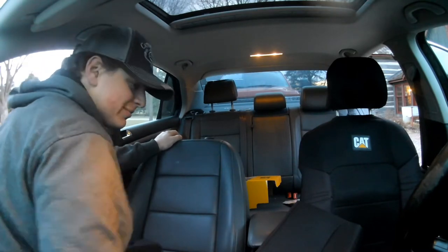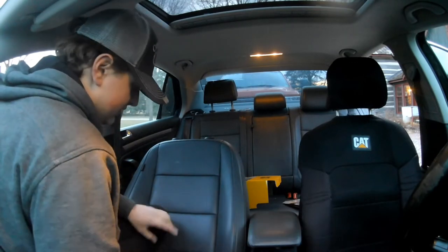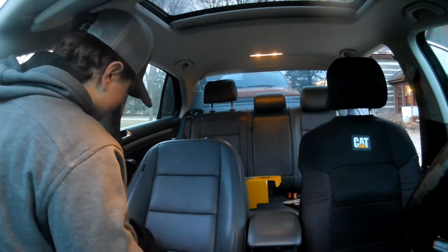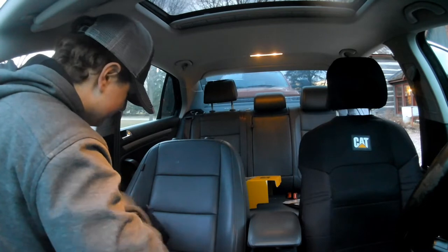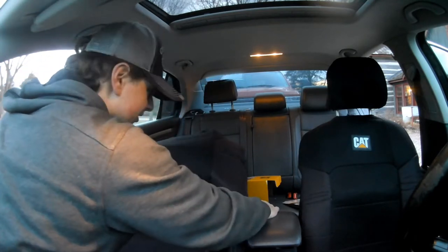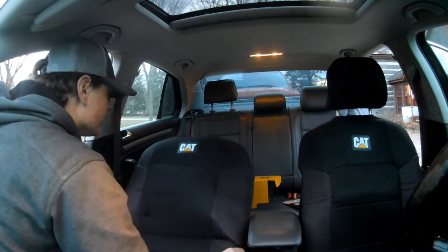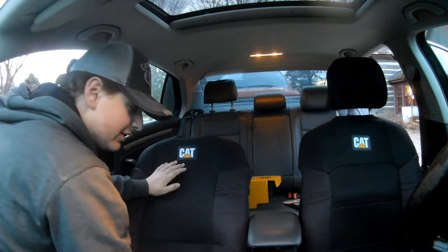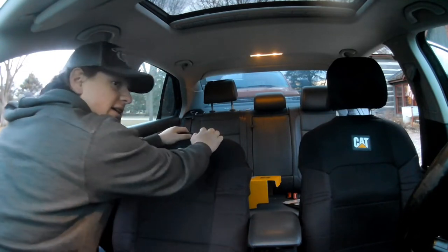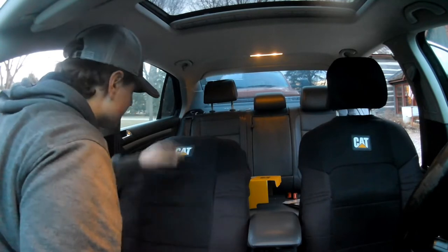They did not know what they had, let's put it that way. The lady was new there, and her boss didn't know anything about diesel cars or diesel trucks or any of that. He told her to just sell it because he didn't know anything about diesels. And that's where I came along and bought the car for a pretty dang good price, I think.